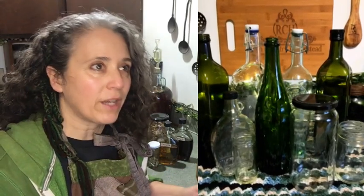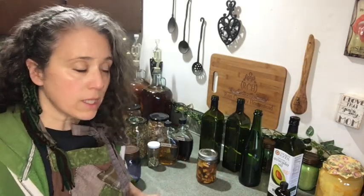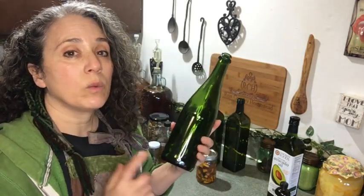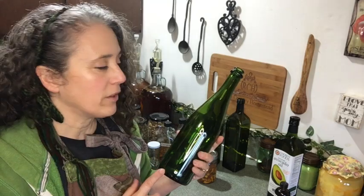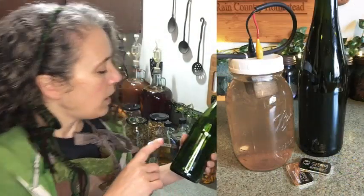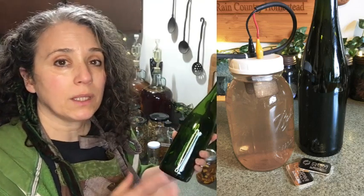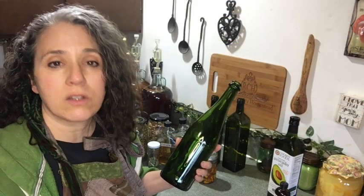The way that you remove the labels is going to depend on exactly what kind of labels they are, because each bottle and each jar — each company — is going to have a different type of label, a different type of glue. In most cases, such as with the recycled sparkling cider bottles, I have a lot of people that donate these to me because they know I use these quite a bit.